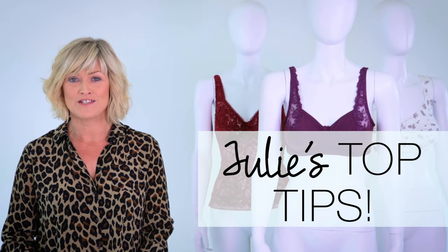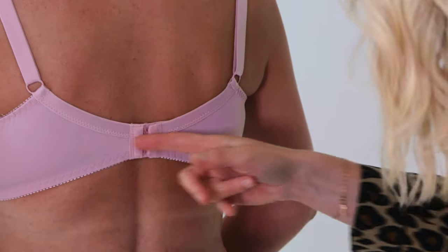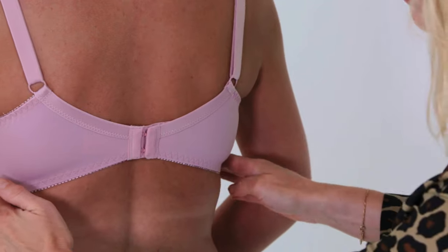Here are some helpful hints for the perfect fit. Your bra should feel tight, especially when it's new — this means you are getting the support that you need. If the band rides up at the back, it means the measurement is too big and you need to go down a size.